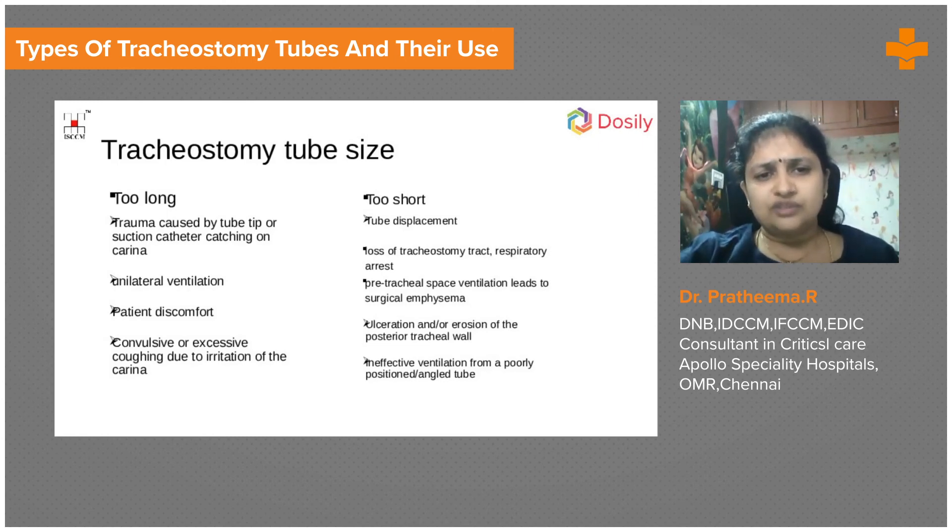If the tube is too short, it will not serve its purpose — there will be a lot of air leak, ventilation will not be adequate, and there will be ulceration on the posterior trachea as the tube moves and hits the walls, causing irritation and necrosis. Tube size is very important. The choice of cuffed or uncuffed tube and the correct tube size are both critical, as we are interfering with the natural physiological process of the airway — we must ensure the patient is comfortable.